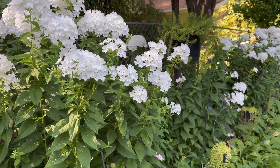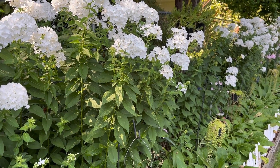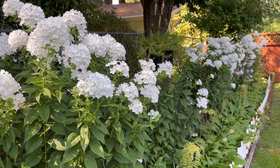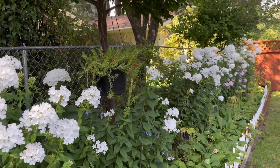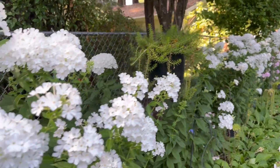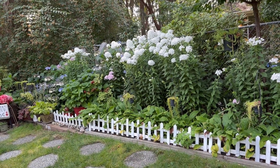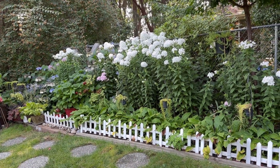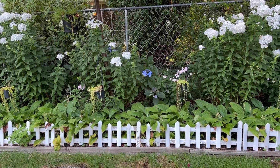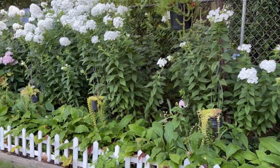This one can be added to the lower side garden and I can create another row like this, because I have a project planned to remove all the crocosmia and add phlox instead. The way I landscape and design this area — I planted all the phlox in the back row.